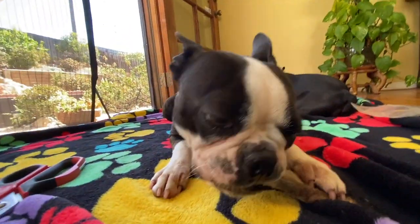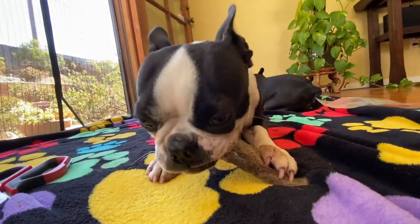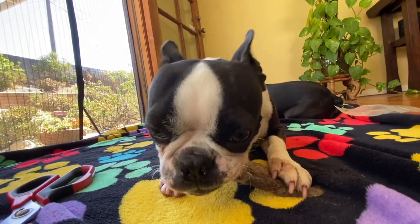They get one a day and they get a variety. So sometimes it's chicken feet, sometimes it's lamb ears, sometimes it's pig feet — it's all these different things that come in their box.